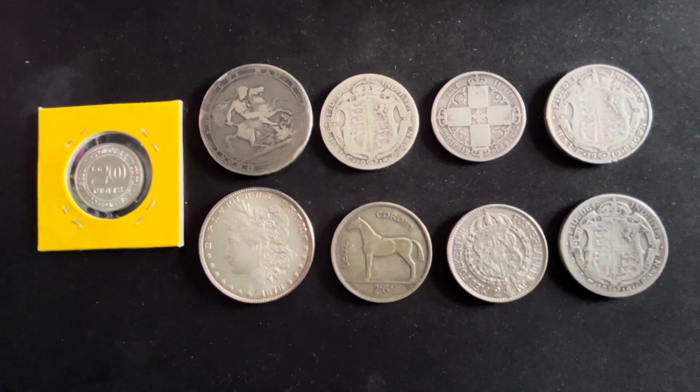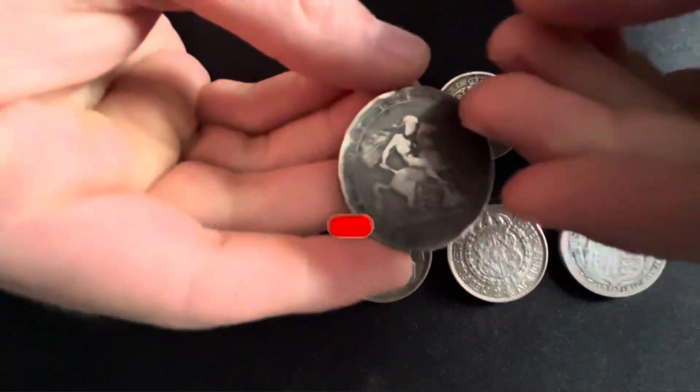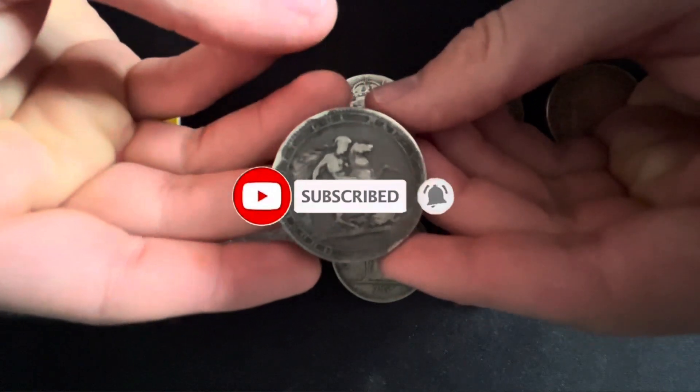Hey guys, what's going on? It's MacDonald Bullion with another episode about silver. In this video I'm going to be talking about junk silver, which is also known as constitutional silver. Before we start, make sure you hit the subscribe button and like this video — the notification bell means you won't miss another episode.